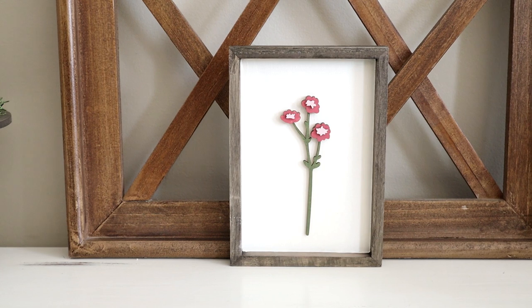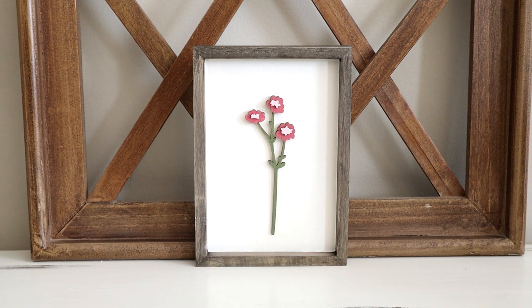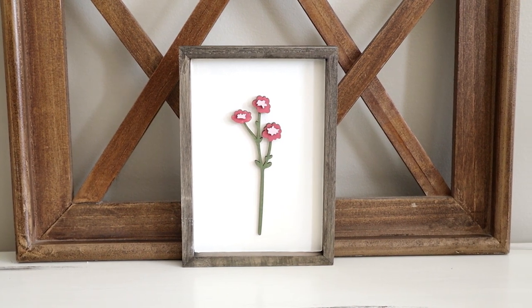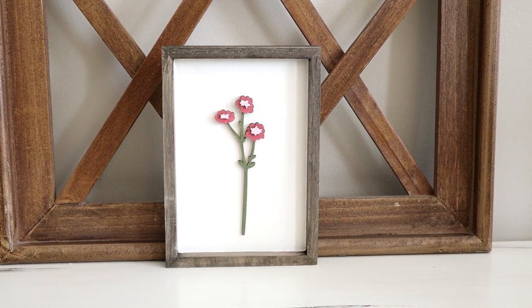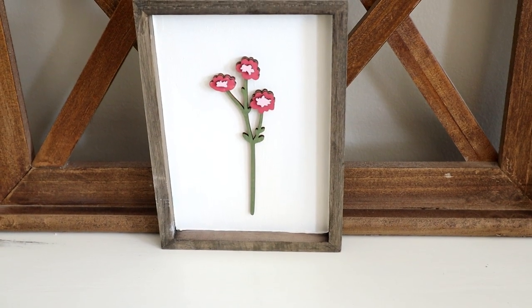This is what the piece looks like all finished. I love the simplicity of it — another really affordable project. It only cost me a couple of dollars to create, and I've seen similar pieces in retail stores for a lot more than just a couple dollars.